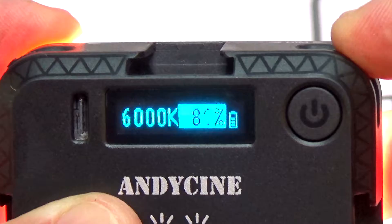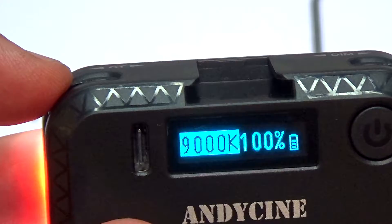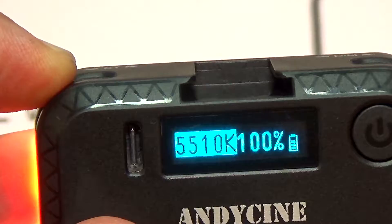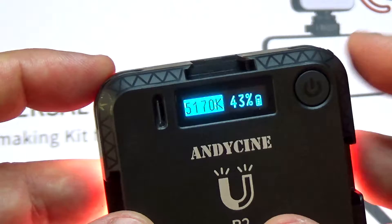If you want to change the light intensity, push the button and now you can change the intensity. On the left hand side you have another button to change the color of the light — you can do everything between 9000K down to about 2500K. On the outside body, on all three sides of this light, you have a very smart design where you can slide your microphone, add an additional light on the side, or put extra devices.